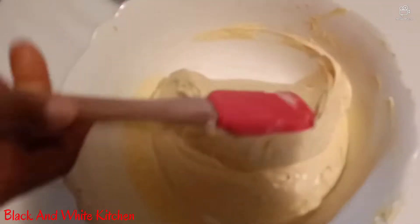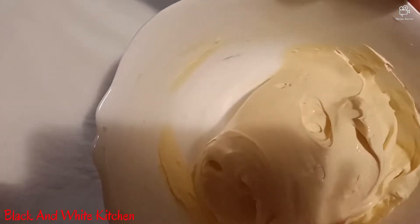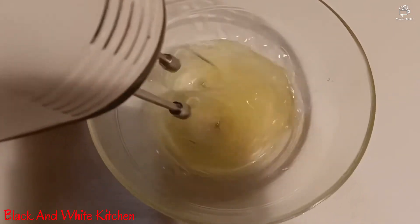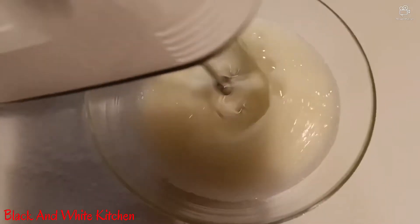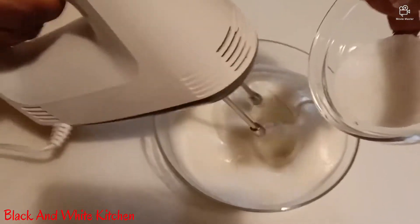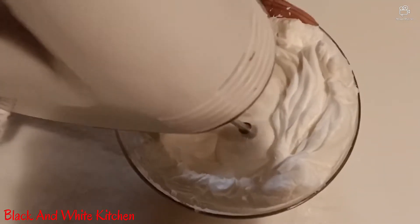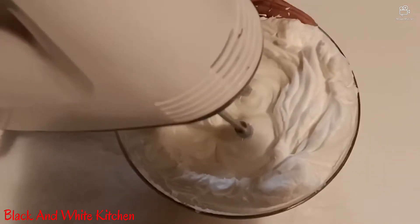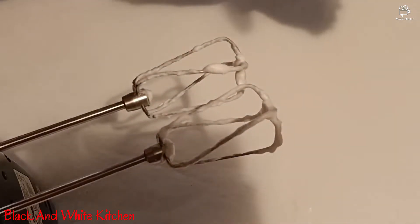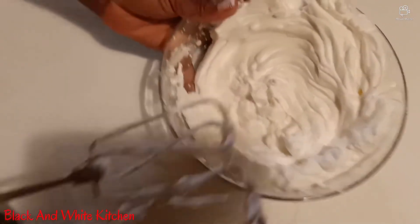Have you seen it, guys? Is it not wow? Just look at it — beautiful, isn't it? So now you start whisking your egg whites. You whisk, and you add a little sugar to this. You can see now the whites of the egg have already been whisked. How do you know it is very well whisked? You can turn the bowl and it will not fall — that is how you know you have whisked it very well, guys.